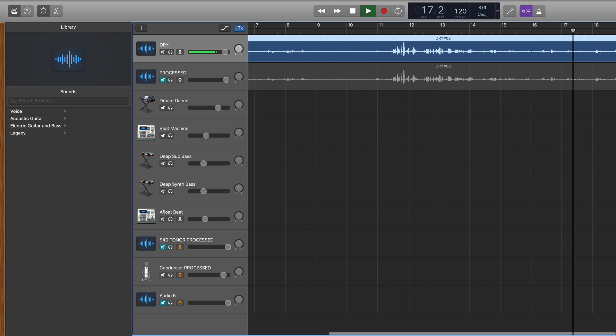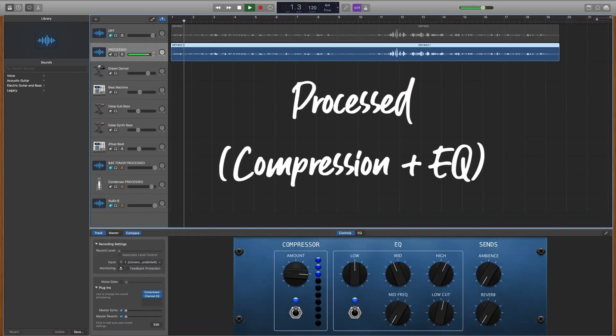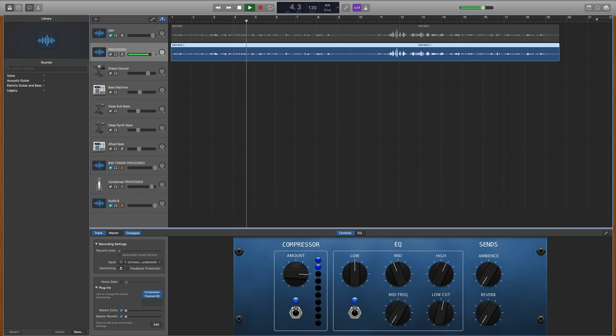And so I'll give you a test run between the dry vocal and the processed vocal. Now I'm going to take that same dry vocal and do a bit of processing so you can get an idea of what it might sound like as a finished, polished product. This is a test of the Toner TC777 model. I'm about one to two inches from the microphone itself, which is where I would recommend that you stay if you're going to be talking — say in a voiceover or in a podcast.